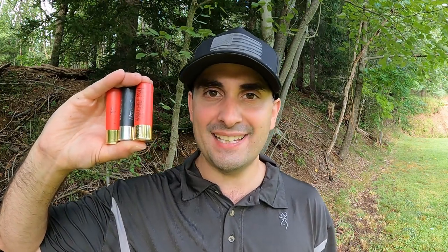Did you ever wonder what would happen if you took some of the best performing steel, bismuth, and TSS waterfowl ammo on the market and tested it all against each other? Well, today's a great day to try it out.